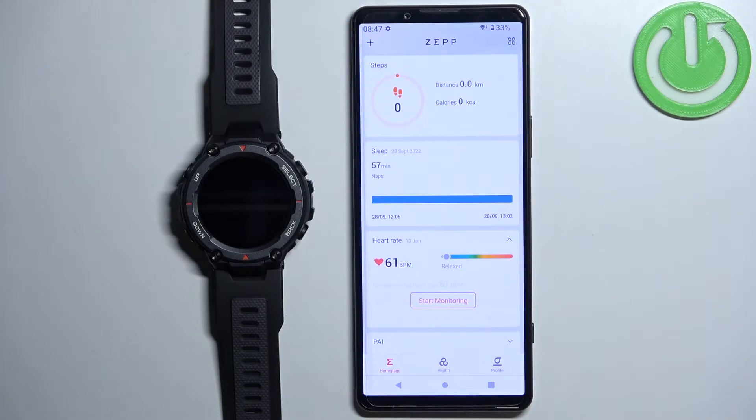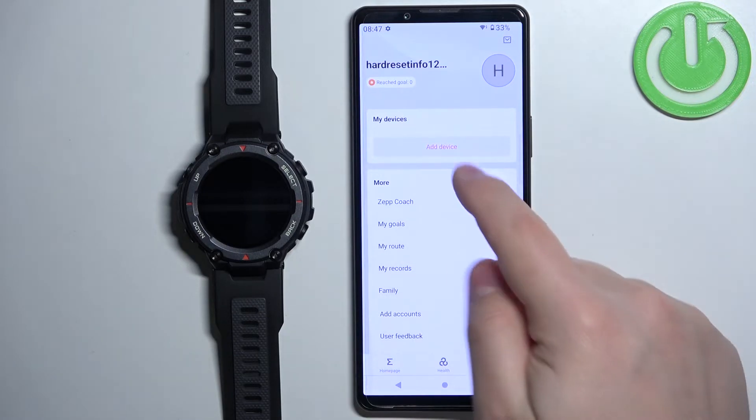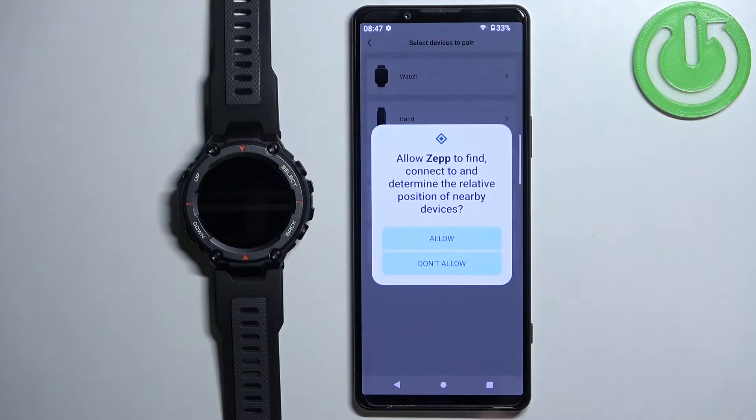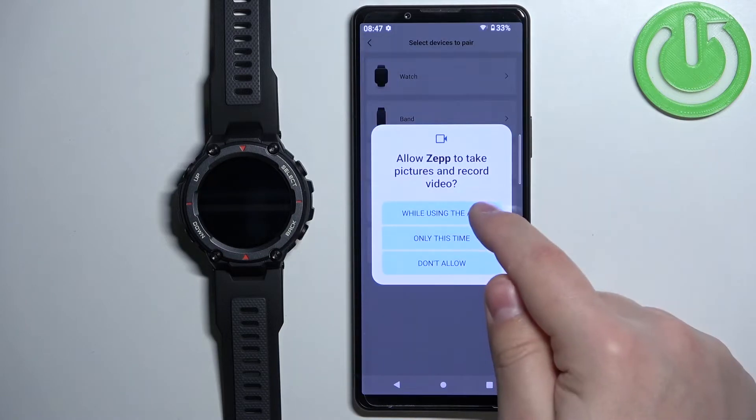After you login you should see the home page of the application. Tap on the profile icon to open the profile page, and here you can tap on the add device button. Then select the watch category, tap on got it, allow the permission, tap on got it again, and allow the second permission.